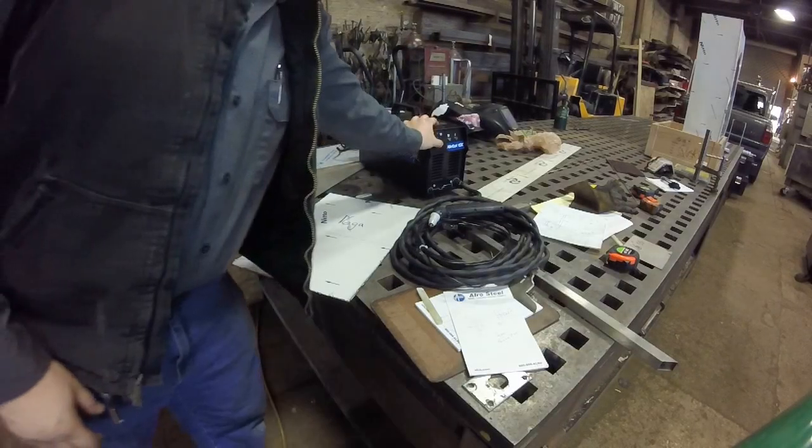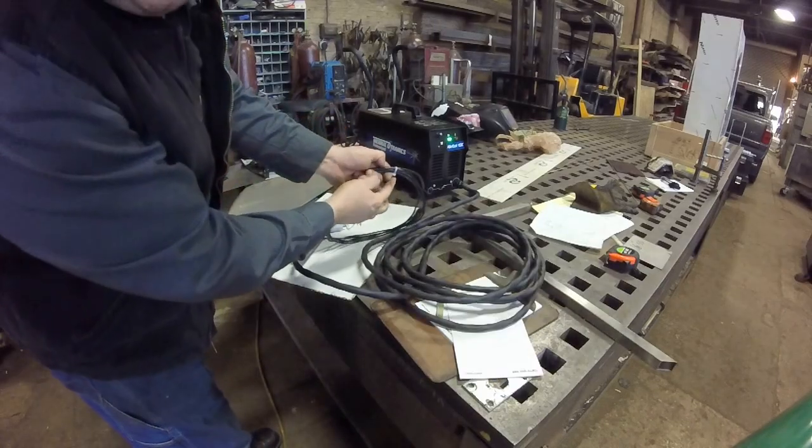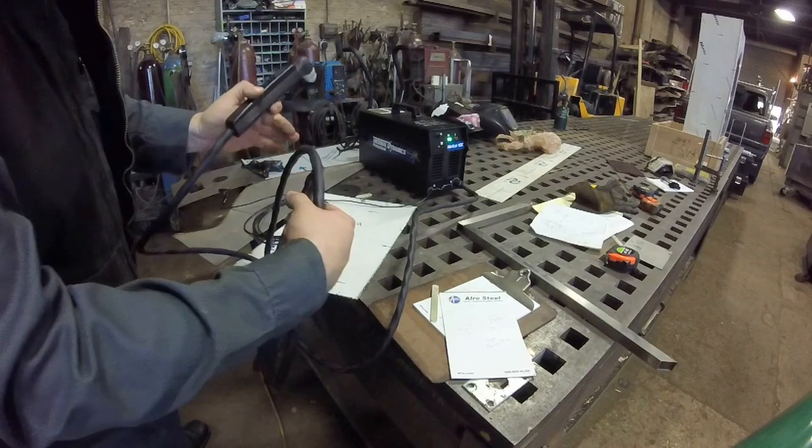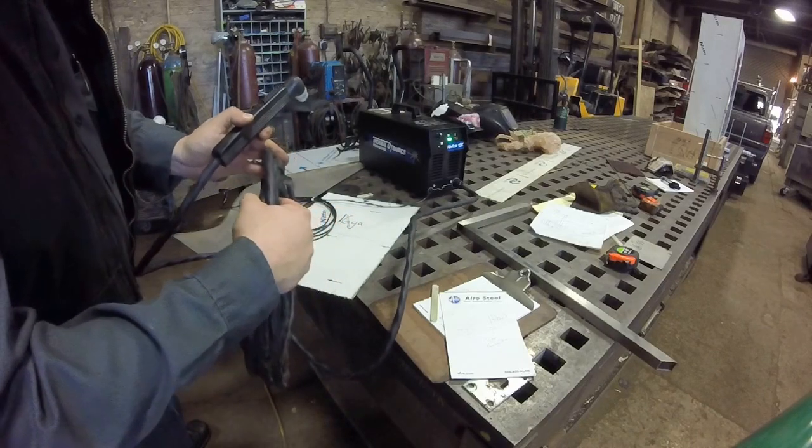Plug it in, flip the machine on. I haven't even taken off the zip tie yet. It does come with a 20-foot long lead, so that will definitely get you very far compared to some of the other ones.